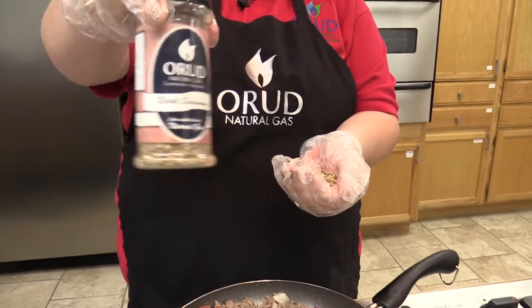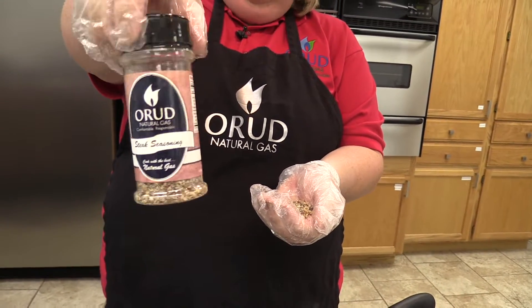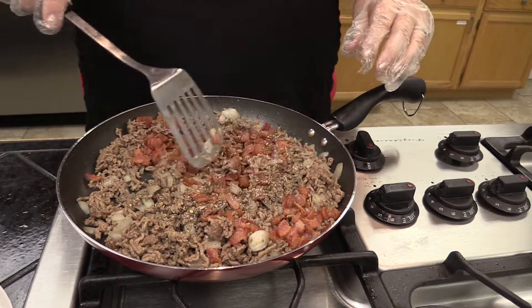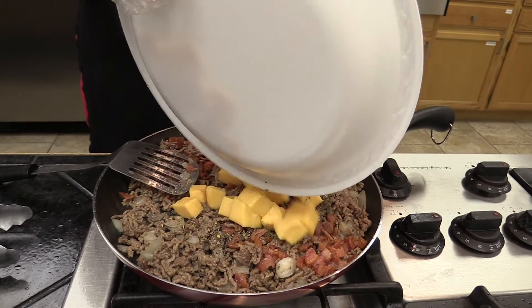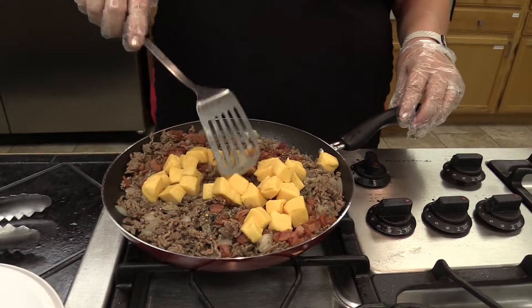We here at ORUD have our own steak seasoning — you can come down and purchase some in our showroom. And not just steak seasoning but also other spice blends that are big favorites. Then we're going to take our Velveeta and add it into the pan and we're cooking this on low.